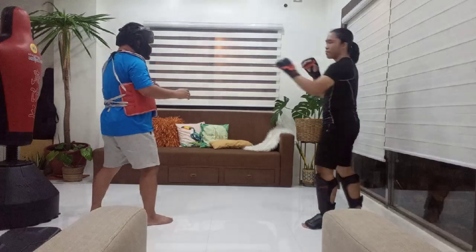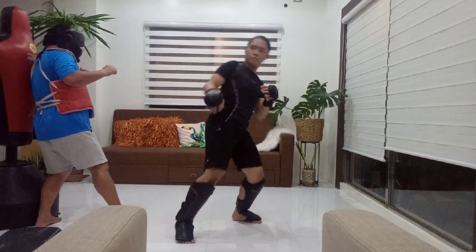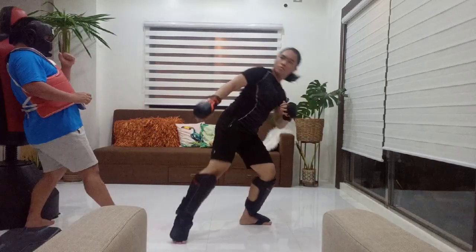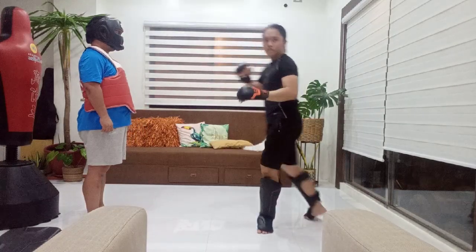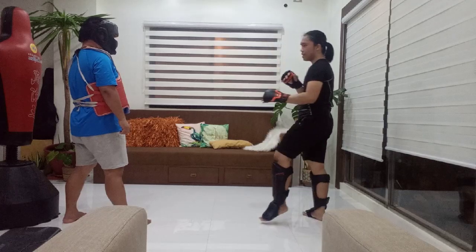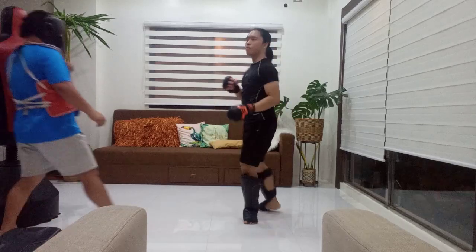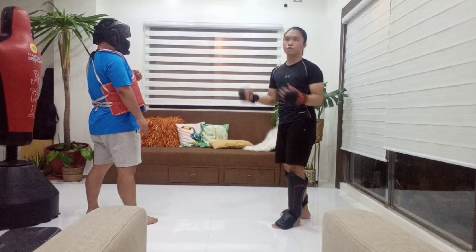I'm going to be attacking, he's going to be defending — we're in a street fight. Now, as you can see, I can't land it. The roundhouse kick is so predictable; you can see it coming from the twist of the hips already. You can dodge it just as quickly, and even when I aim for the thigh it only takes one step to get out of the way. So how do I find my solution? Through setup.